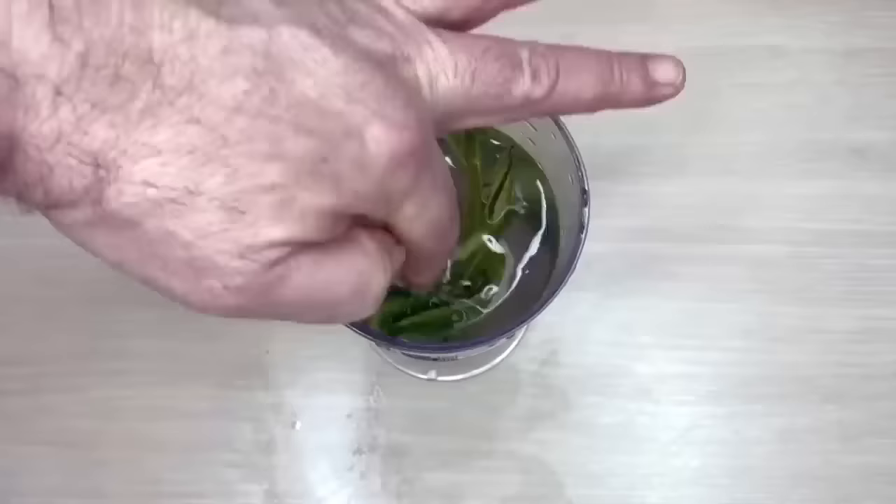Shred the dried potato peels until they turn into powder. In order for it to dissolve better in water, they must turn into powder in this way. You can store potato peels that have become powdery in a jar, so you will have potato fertilizer constantly at hand.